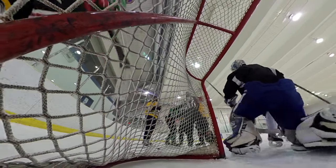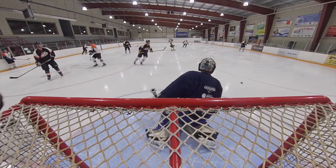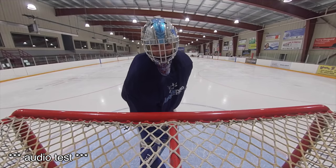This is a test for the audio. I don't know if it sounds good or not, but this is the audio on the Insta360 ONE X.